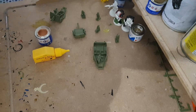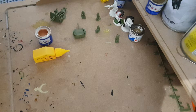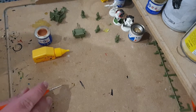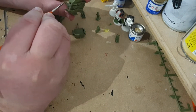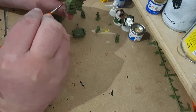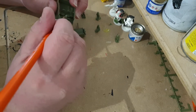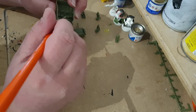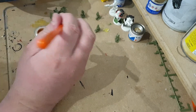I do mean just a dab. For me it's quite difficult because my hands tend to shake a little bit, so you want to try and just do the face. If it goes a little bit over, I will be painting over it anyway.